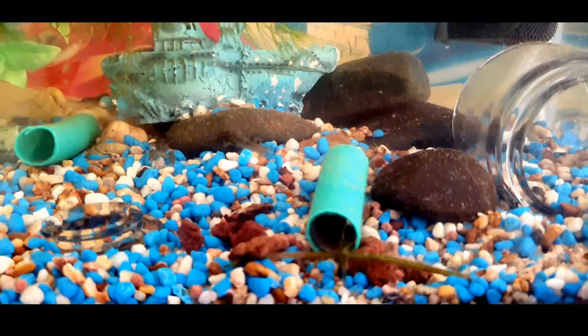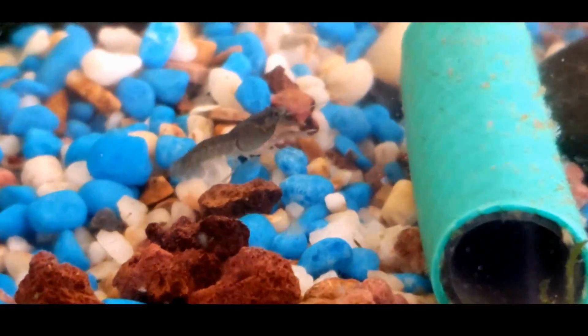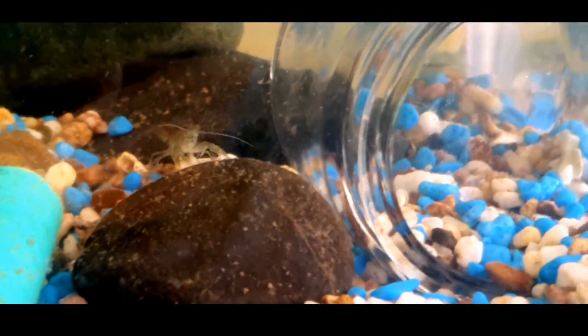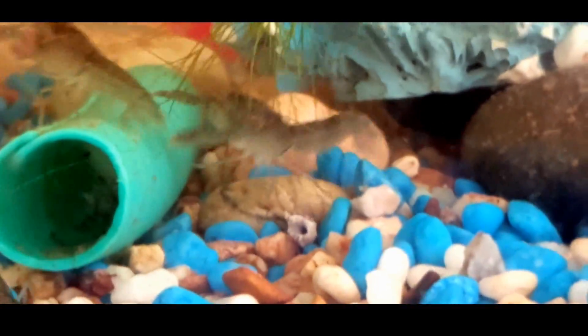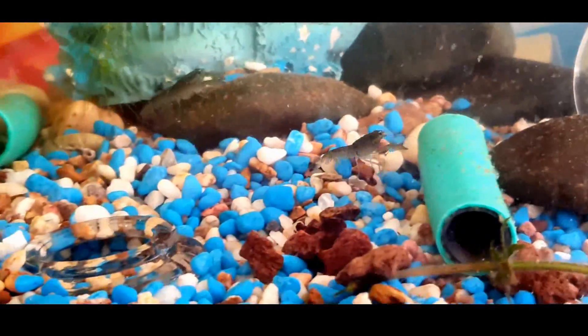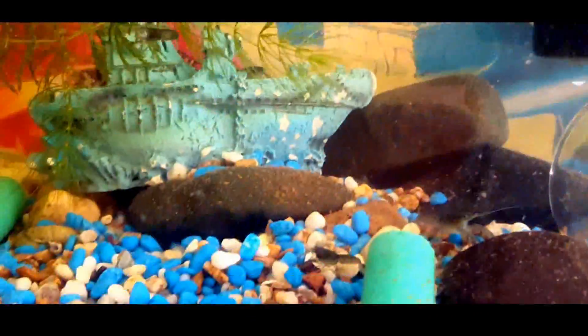This is Macrobrachium lar. These are my Cherax depressus and Cherax cansensis craylings. They are very small — only about a month old. I gave them some pellets and they go crazy for it. There are about 28 of them in here.